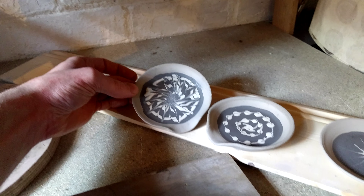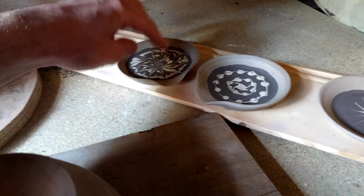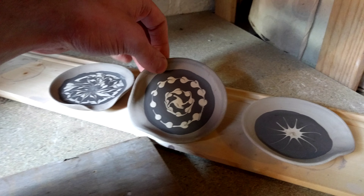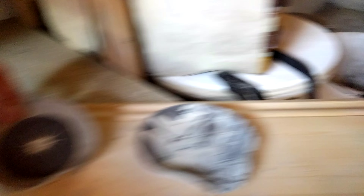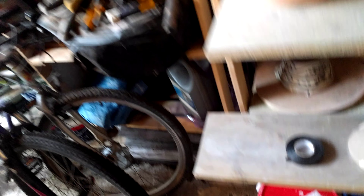And then over here I've just done some little spoon rest things using a feathered slip. These are just going to be clear glazed. Probably another marbley one.